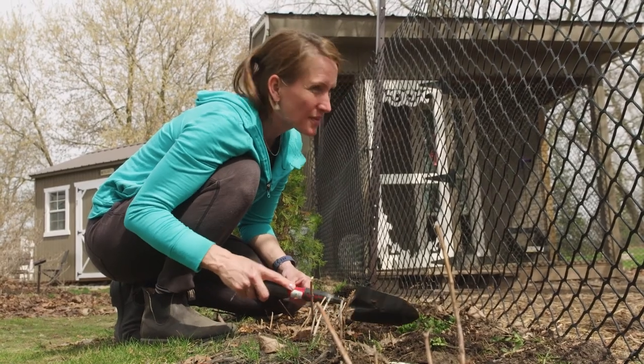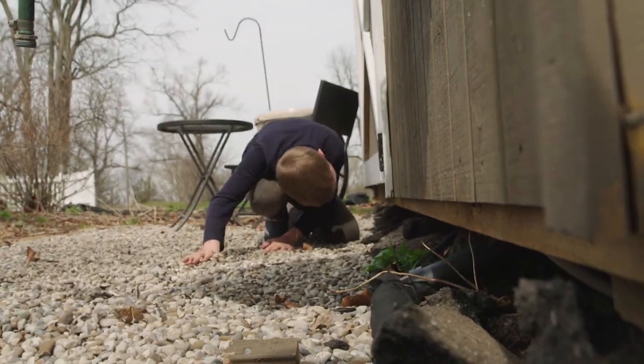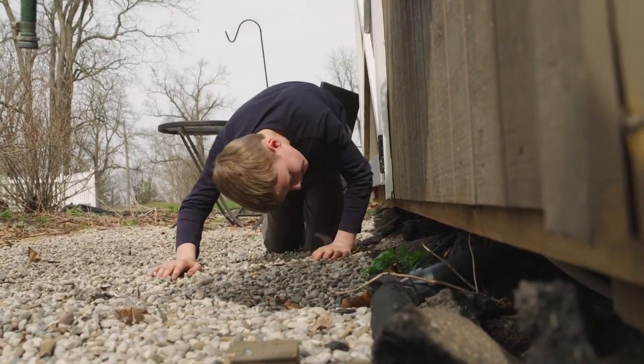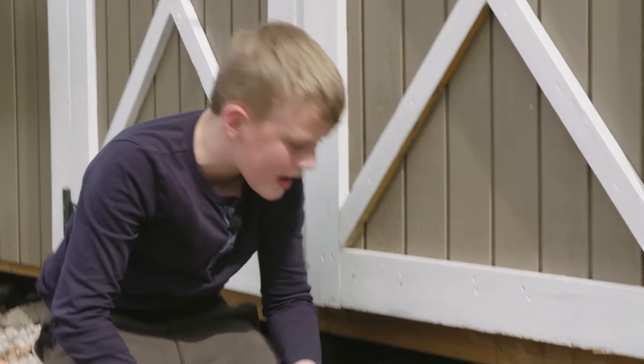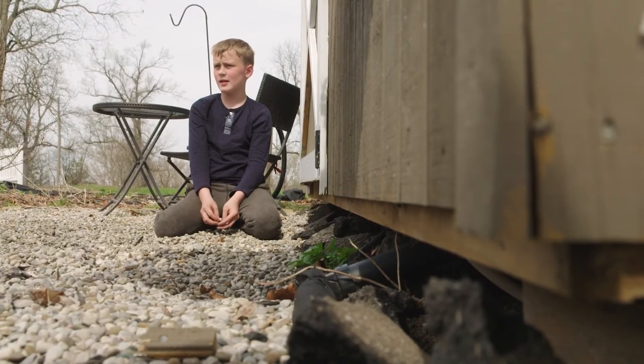And rabbits — I think rabbits don't like mint either. I was just looking under here because there used to be a skunk that lived down here, and I don't think we really have to worry about this skunk. Looks like a woman chased it away. I don't smell any skunk, so seems like our chickens are safe from that skunk.